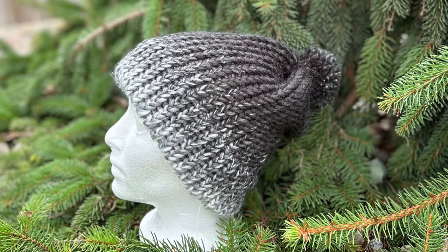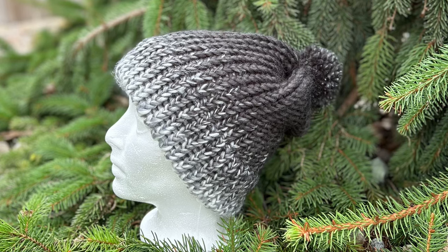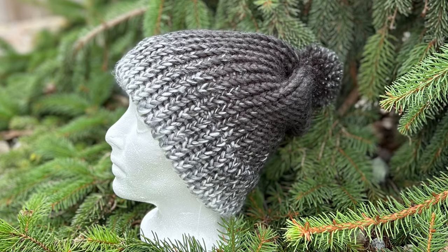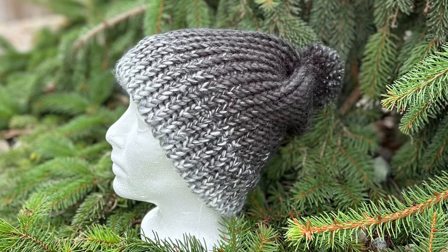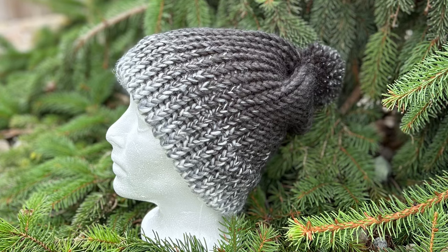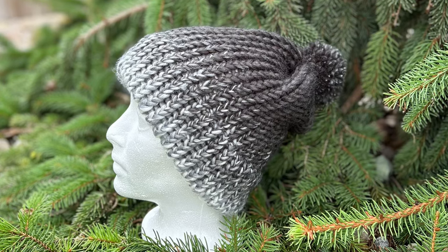Hello friends, this is Shelly from Koala Knits and Knacks. I'm so happy that you joined me in this tutorial. We are going to loom knit this beautiful beanie. This is actually a basic pattern — a basic beanie and very very simple, but with this yarn doesn't it just look so gorgeous.